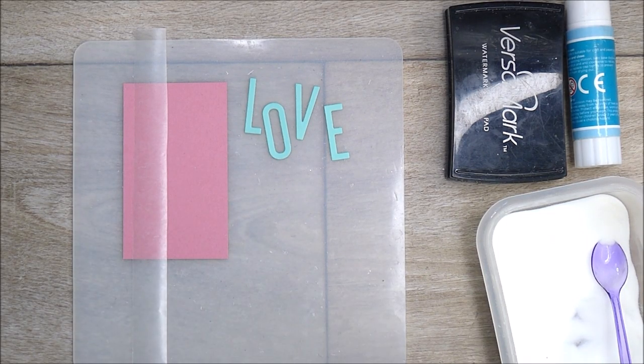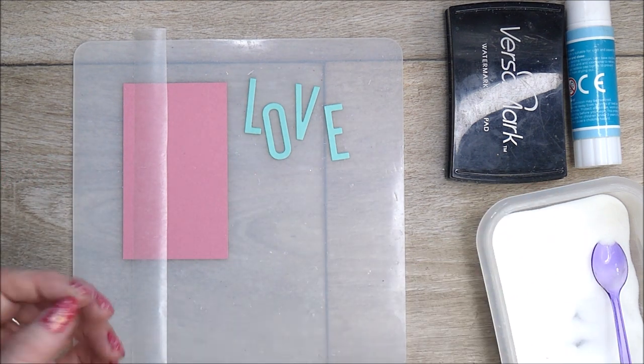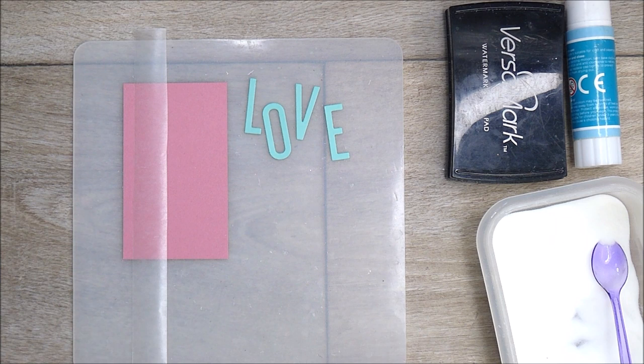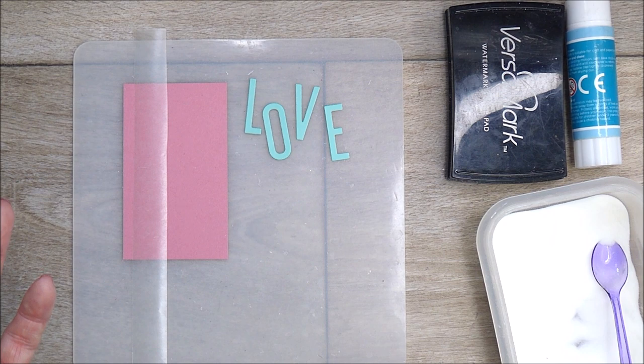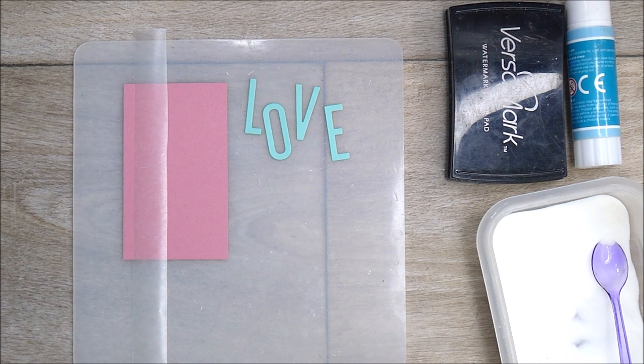Hi everyone, it's Linda here and I'm just stopping by today for a very quick tip or hack. This demonstration is showing you the hack I use when I'm wanting to heat emboss lots of little letters, which can be really fiddly. There's nothing worse than having lots of little things you want to get down on a project, and I'm all for saving time. This works for me and I thought I'd share my way with you.